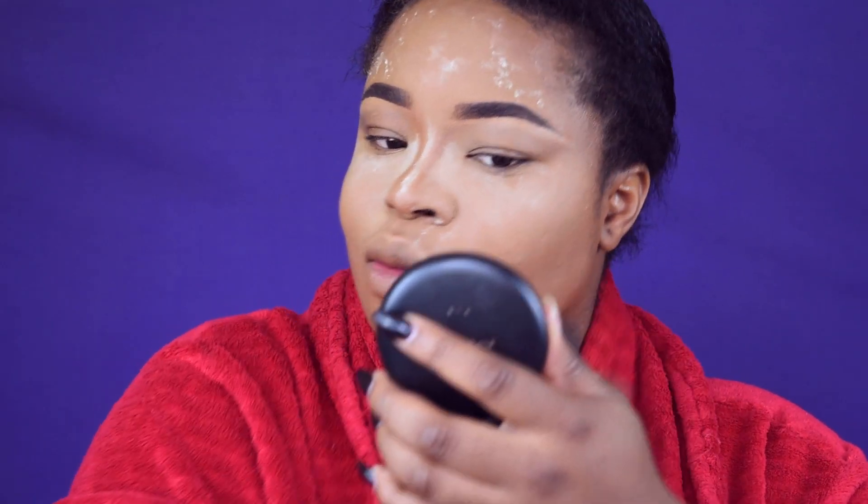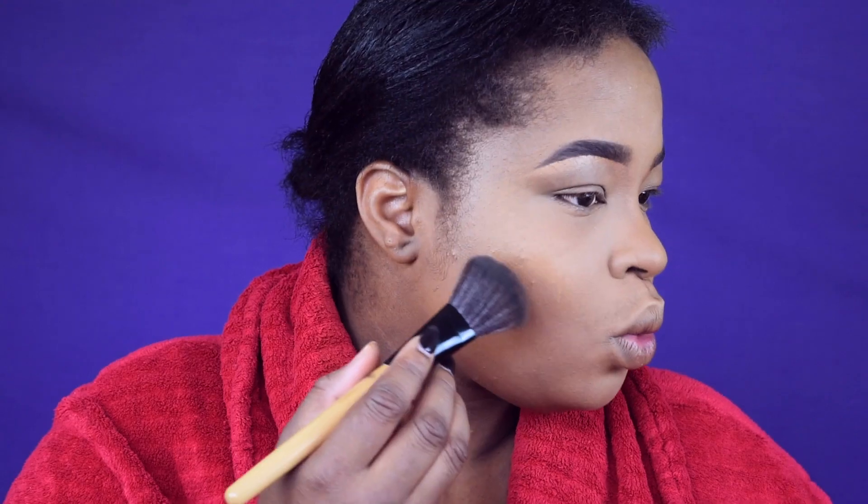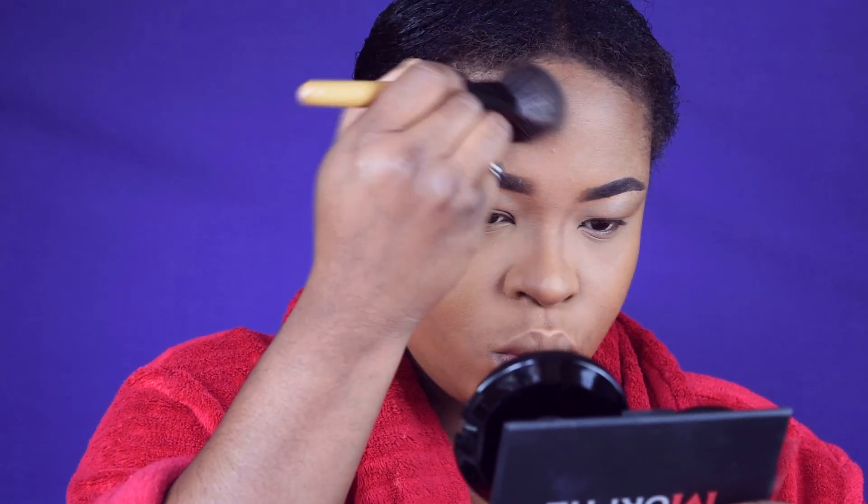I'm going to contour my face with this muffin contour palette, taking a bit of warm shade and using a big face brush to contour it around my cheeks. I love the way my cheeks look so snatched.